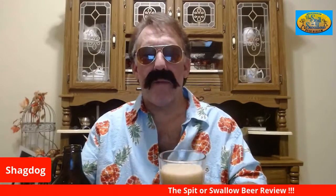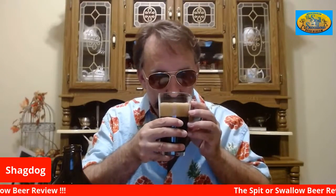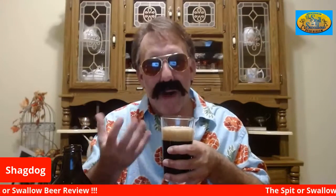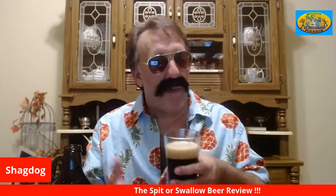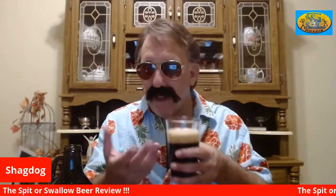The ABV is 4.9% and it's a sweet milk stout. It smells sweet — alcohol is sweet. There's definitely some alcohol and coffee in the aroma. Maybe some dark fruits, and a little bit of chocolate.